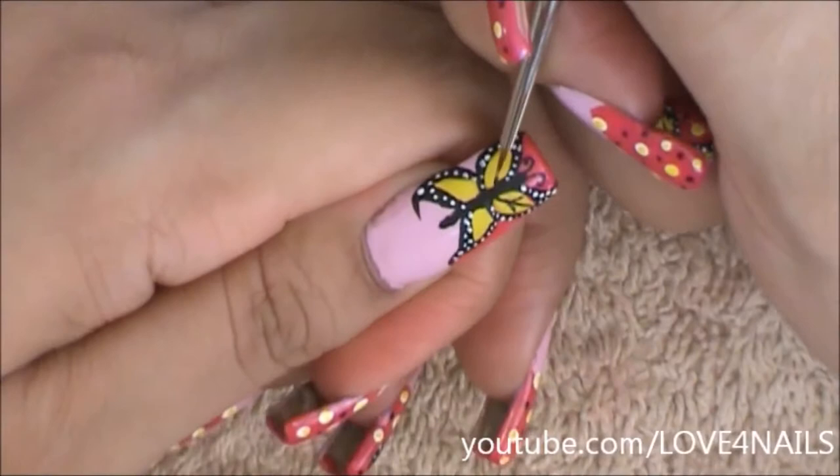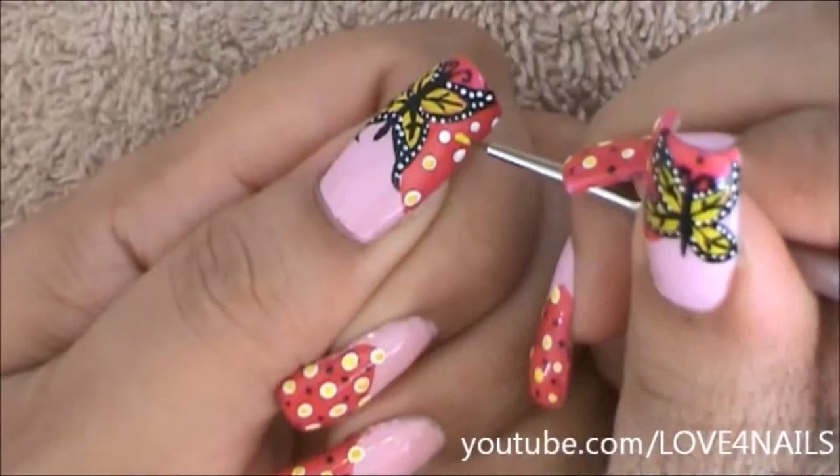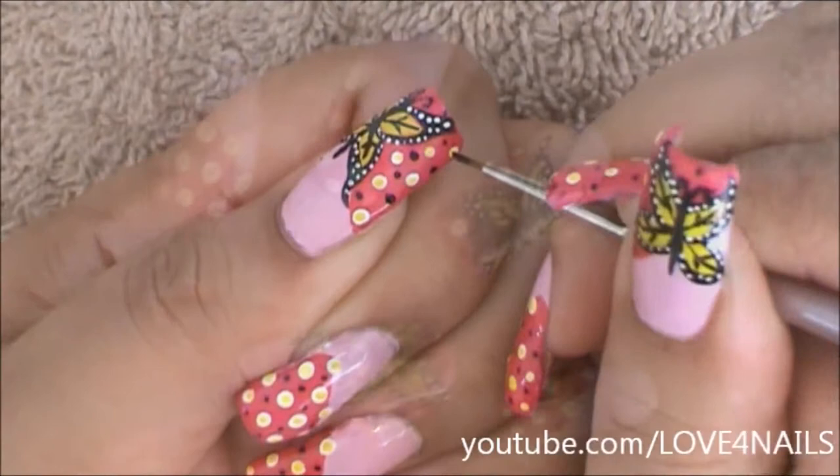For the corner area I'm going to be adding white dots, and in the center of these I'm going to be adding a yellow dot, and in between these dots tiny black dots. And that's it — that's how you're going to get this nail art design done. I hope you guys enjoyed this video and give this nail art design a try. Thanks so much for watching!